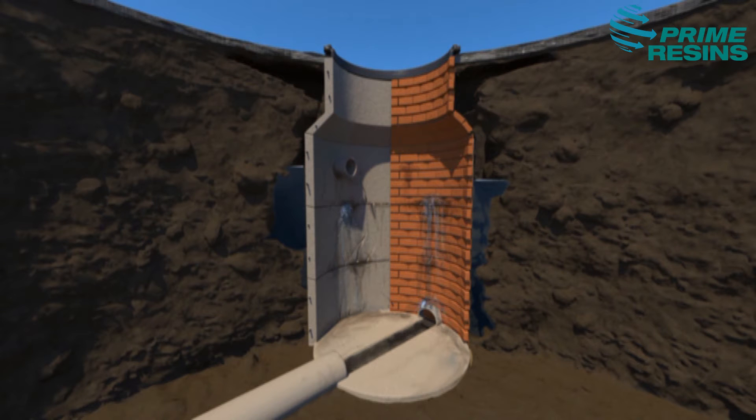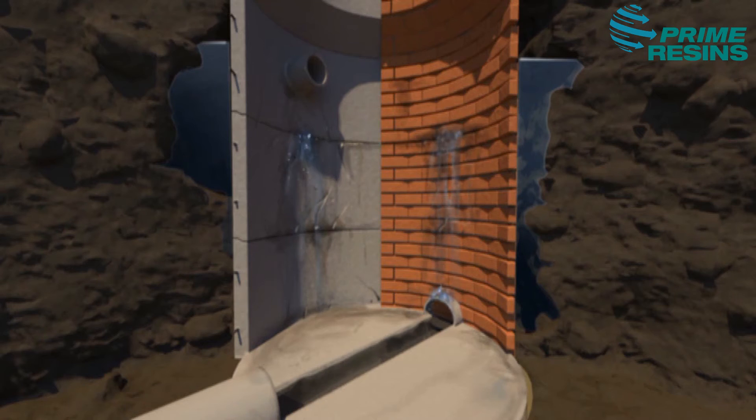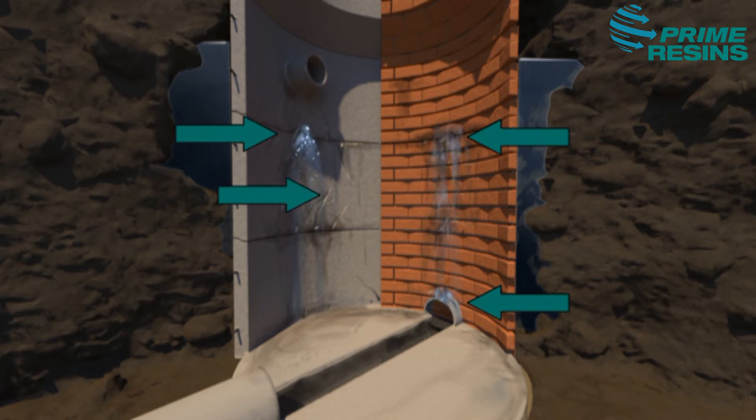Now there's a lot of work to do. From this cross-section of a manhole, you see all failure point possibilities, including connections with inverts and laterals, construction joints, mortar joints, and cracks in concrete.